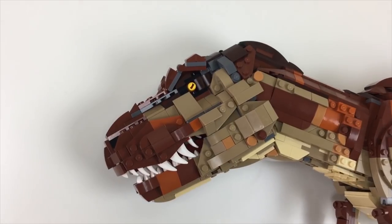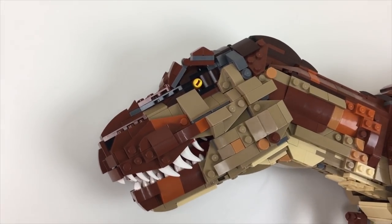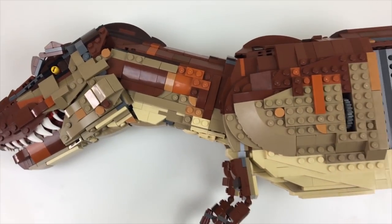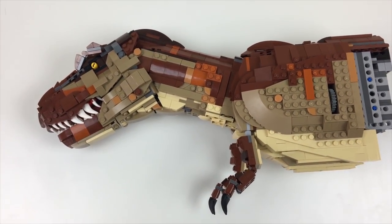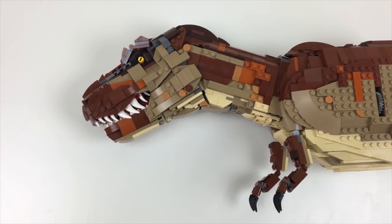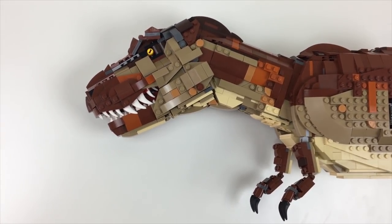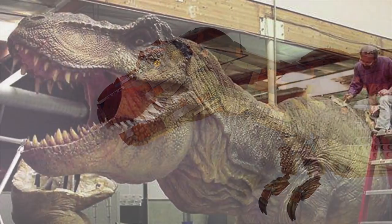This is the main dinosaur from the Jurassic Park movie franchise, or at least one of the most iconic ones, and this is based off of the Stan Winston Studios shooting animatronic — the full-scale one that they used in the T-Rex paddock escape scene for the original 1993 movie.